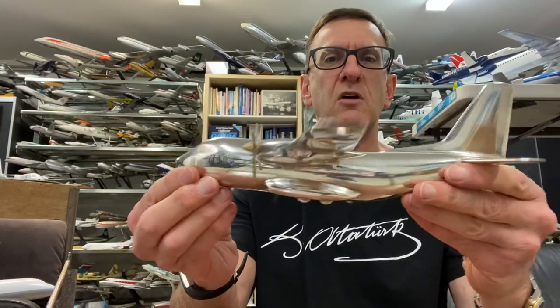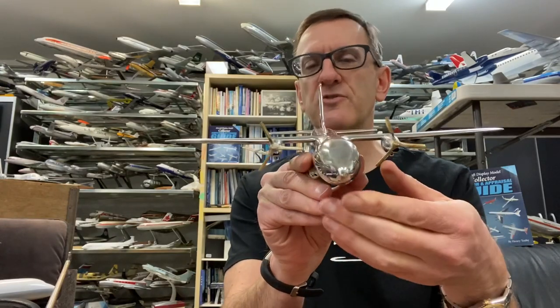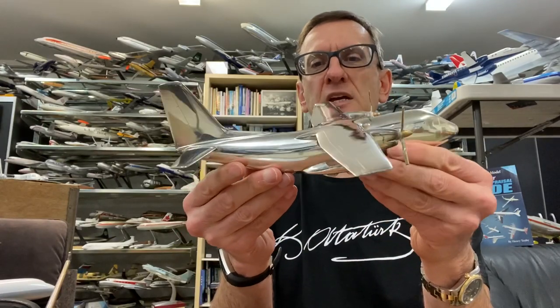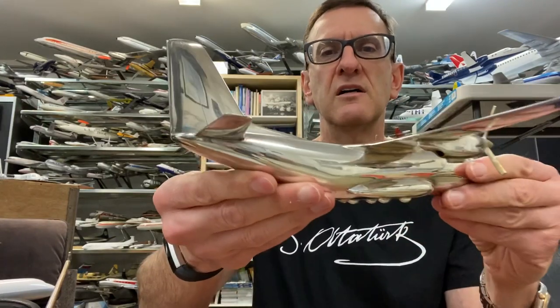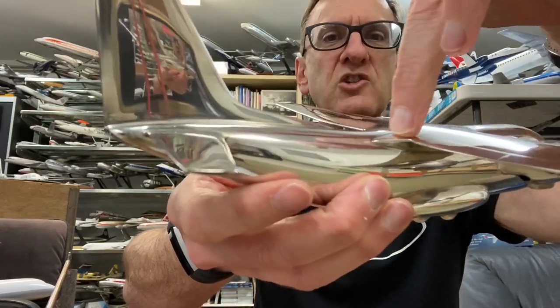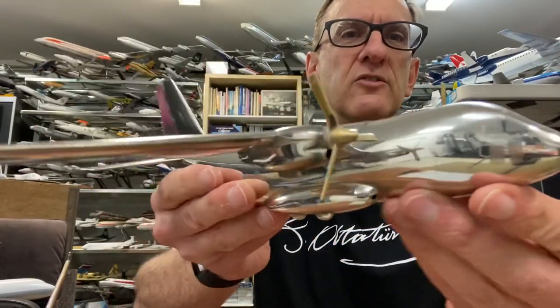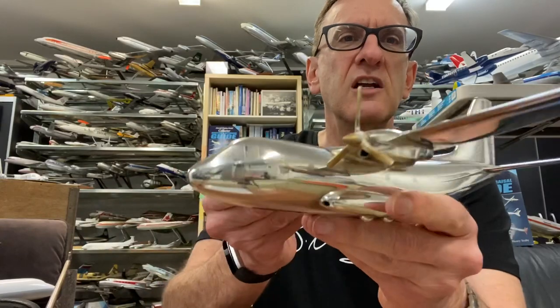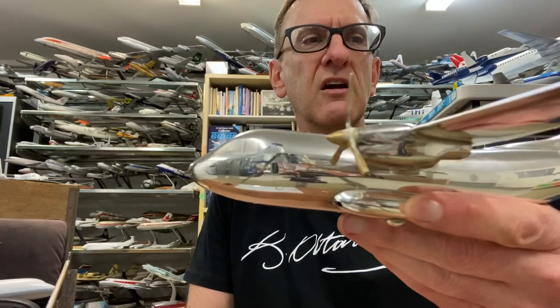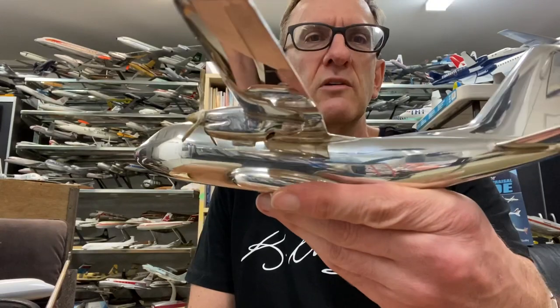Look how nice that model is. You don't have to be a lover of the G222 — it's not an overly popular aircraft. But it's the model-making capability that I find so interesting. It's basically jeweler skill. If you look at the join line here of the wing-fuselage, it's just so sharp and accurate. So it's the quality of construction — it's the treatment of the windows, the way they've burnished the windows — and that's forever. That's not coming out. That's not a decal. They've actually chemically treated the metal to burn in those window markings that you see there. So it's really something quite special.